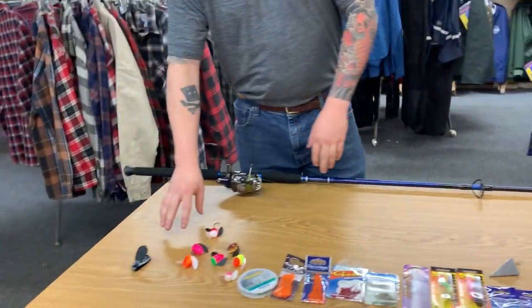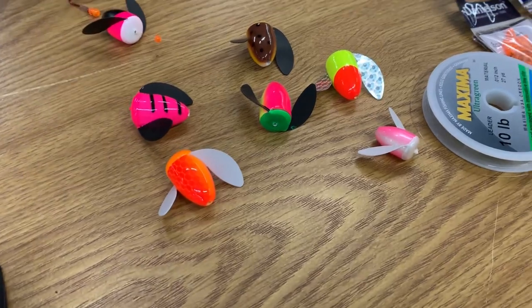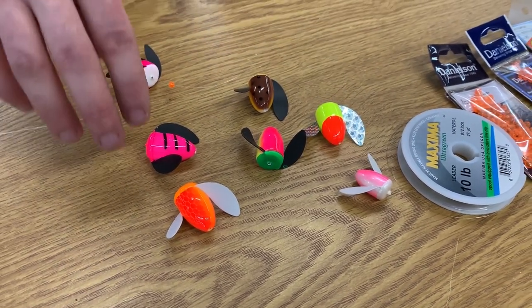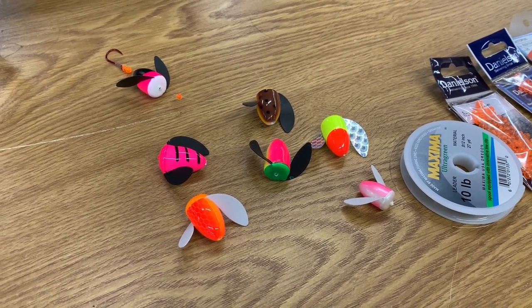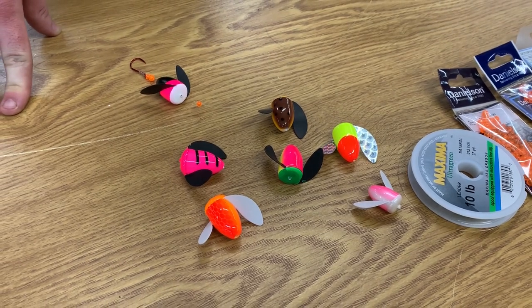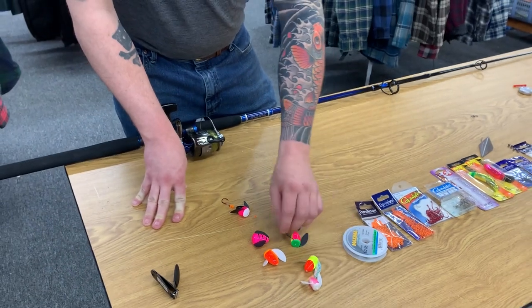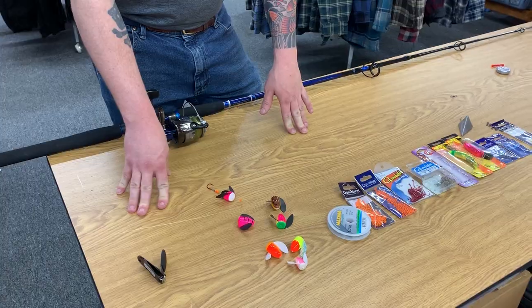There are many different color variations of spinning glows. The basic idea is you want darker colored wings when you have low light conditions or really murky water, and you're going to want to go larger in size as the water gets more muddy. If you have a clear day and lighter colored water, you're going to want to go with white and more bright reflective colors that are going to show up better.